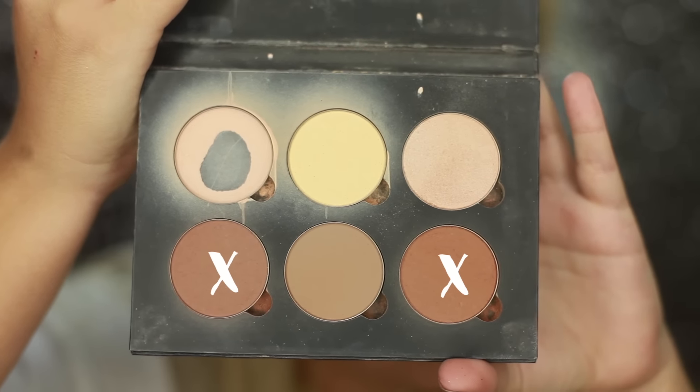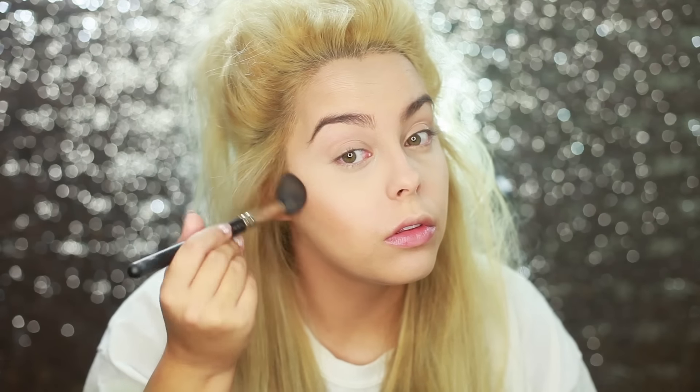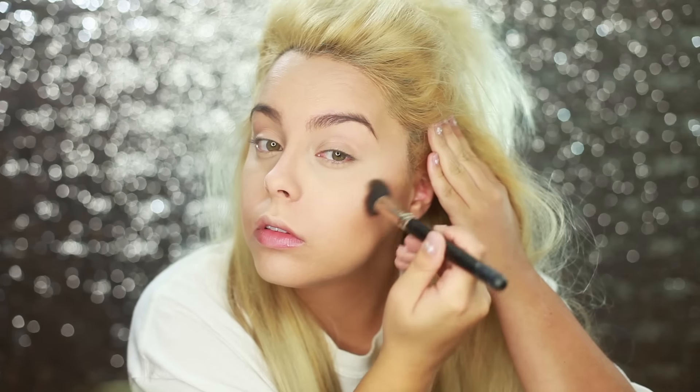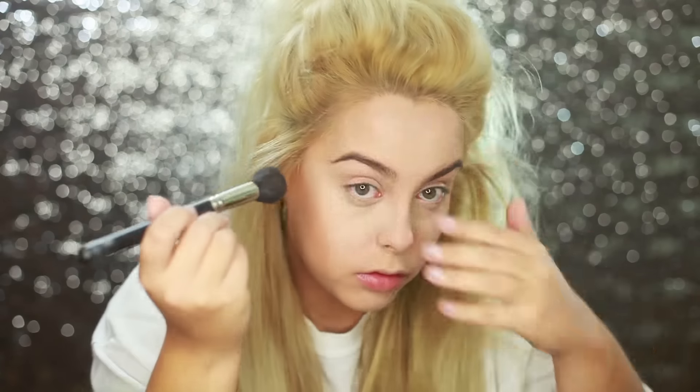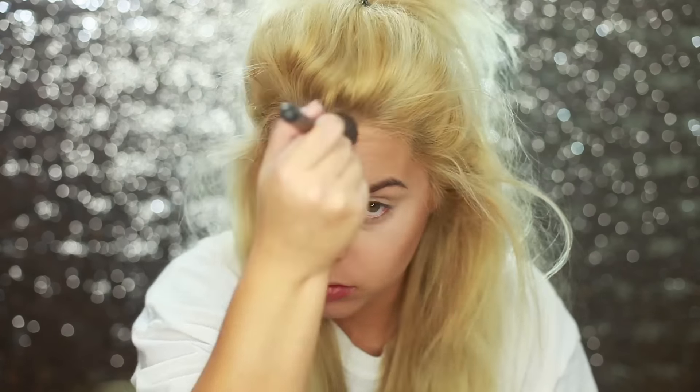Now we're going back with the contour kit to contour the cheeks, jawline, and temples. This is a really basic contour — just some minor contouring to warm up my face because without it I look really flat. You want to blend this out well so there are no harsh lines. I really like this contour kit for that.